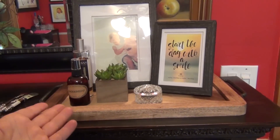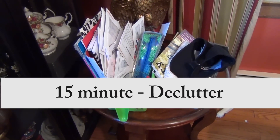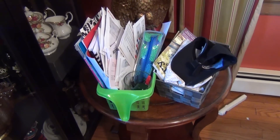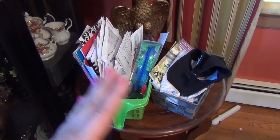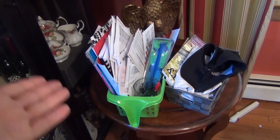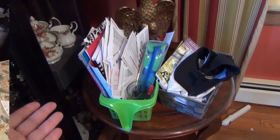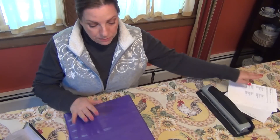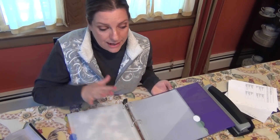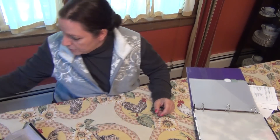I removed everything and did a 15-minute declutter — actually I think it took less — and instead I have this little tray with pictures so when I come home this is no longer a hot spot. Obviously I have to put the stuff somewhere else — how about where it belongs? Now let's go back to clearing this dining room table. I believe this is a 15-minute declutter session. I'm going to sit at the table comfortably with my coffee, go through everything, and if I find a bill it goes in my control journal in the bills and budget section.